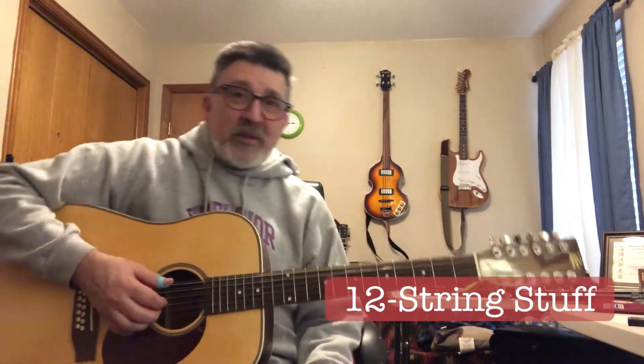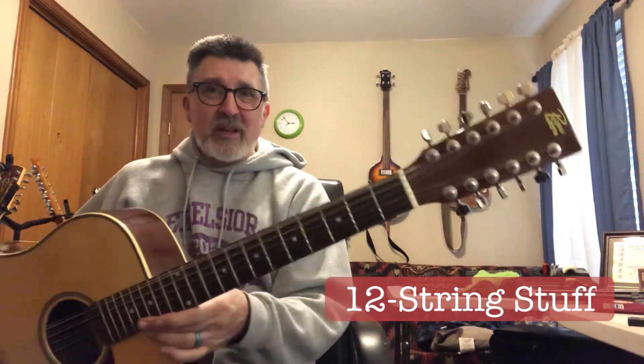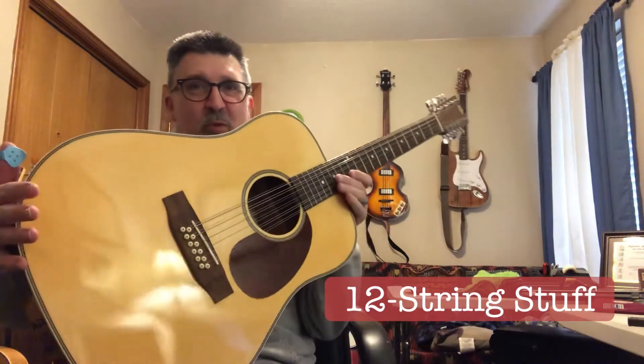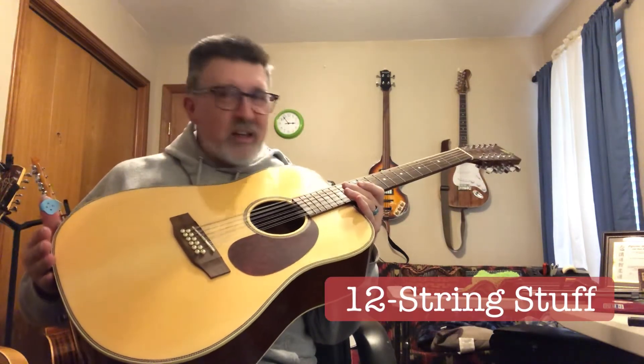I think that if you had an arch-top that could support that string tension, it probably wouldn't sound very good just because of the amount of bracing it would take. So maybe as an electric it would be fine. This is a Rogue 12-string. These are made for Musician's Friend. My son got this for me. I think they sold for about $159, $169, something like that.